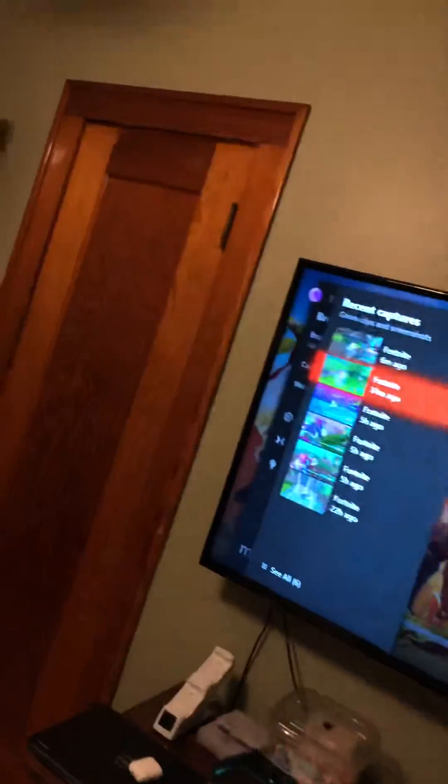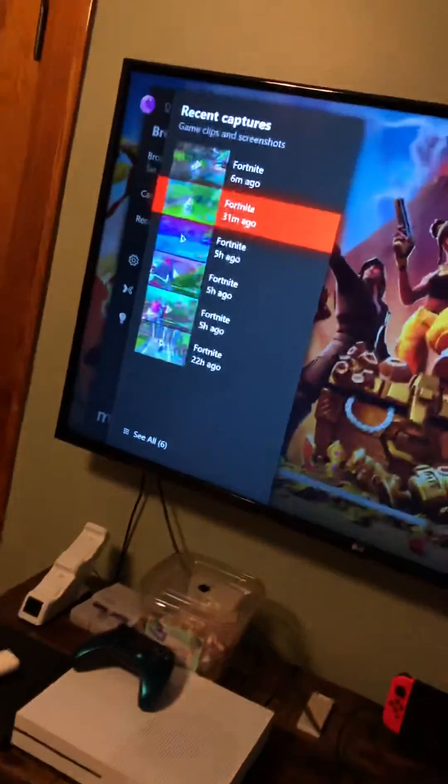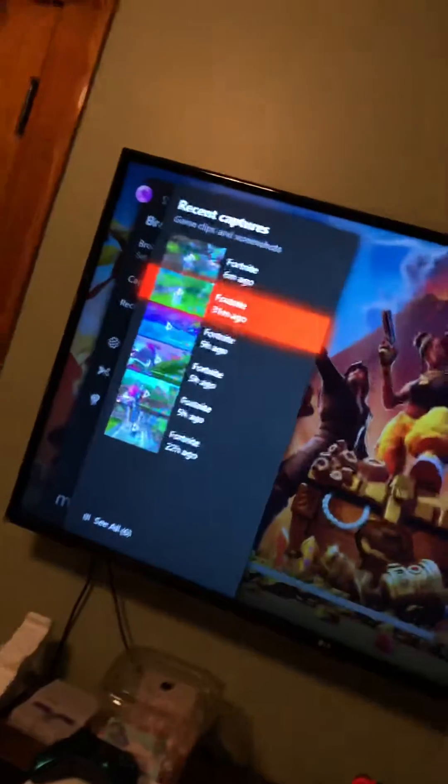I saw a video a couple of days ago saying to download OneDrive onto your Xbox and then try from there. And that didn't work. That might work in some scenarios, but it did not work for me.